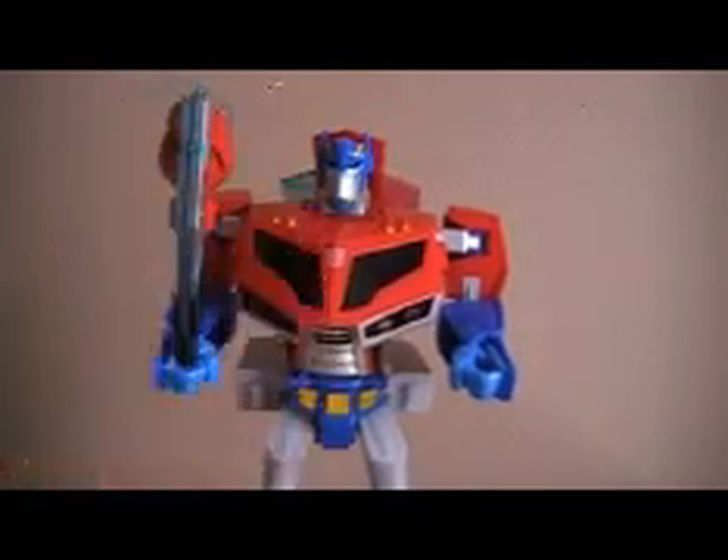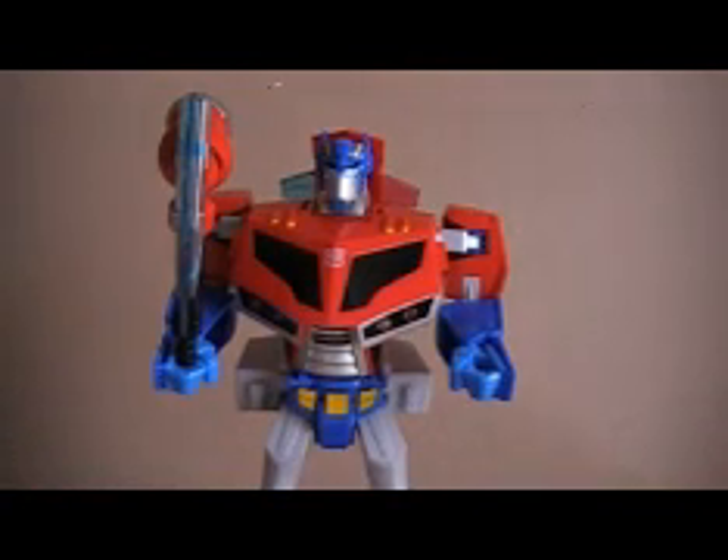Final thoughts: pass it up, wasted money, horrible figure. I did get Animated Starscream and I will be reviewing that — it's a much better figure than this piece of crap. Look for that probably on Thursday. I'm going to do a review or a video every day this week, so look for them guys. I'll catch you later.